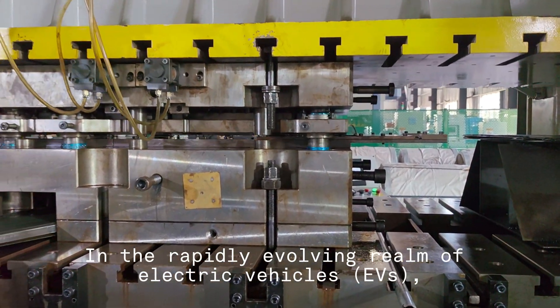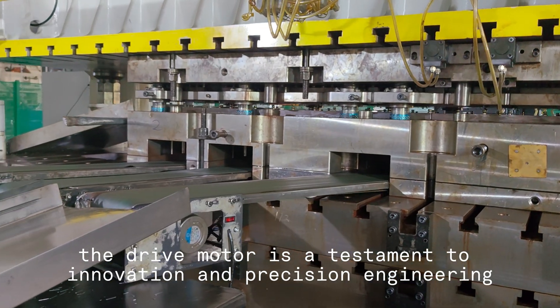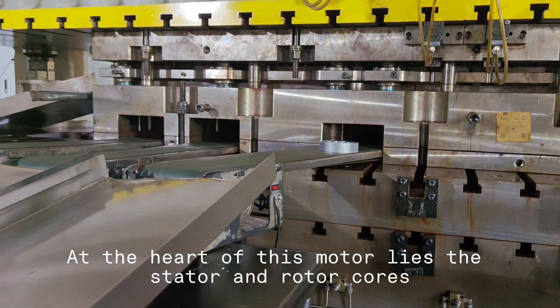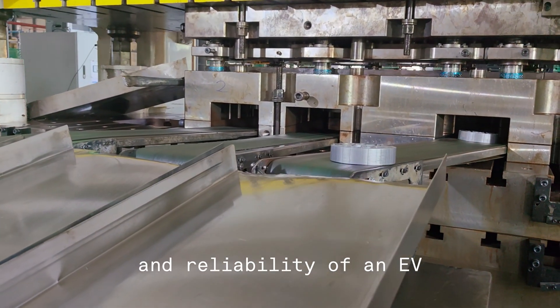In the rapidly evolving realm of electric vehicles (EVs), the drive motor is a testament to innovation and precision engineering. At the heart of this motor lies the stator and rotor cores — integral components that determine the efficiency, performance, and reliability of an EV.